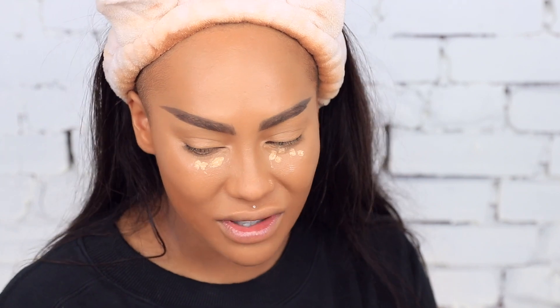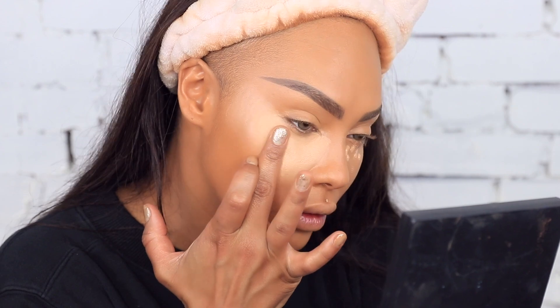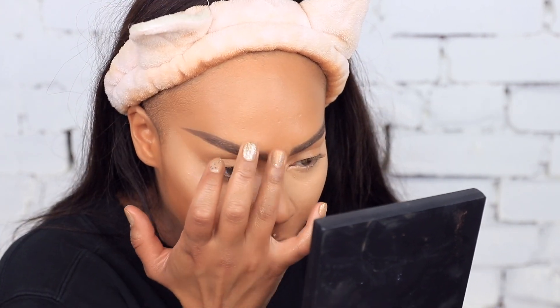Now that we're snatched, I'm going to put Graham Cracker under my eyes. I like to do it on top of the Caramel Corn because I don't want it to look too aggressively light — it blends in easier if you do it second. I push it right up near my nose so when I contour it looks extra snatched, and then just off the side of the nose. Highlight is popping!